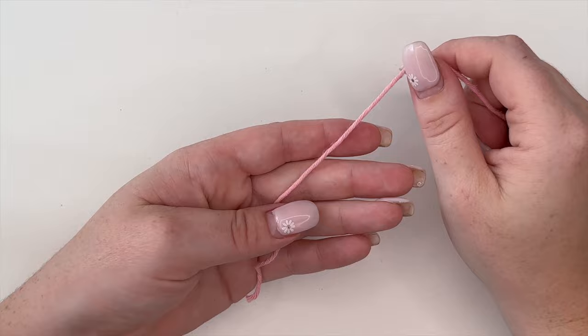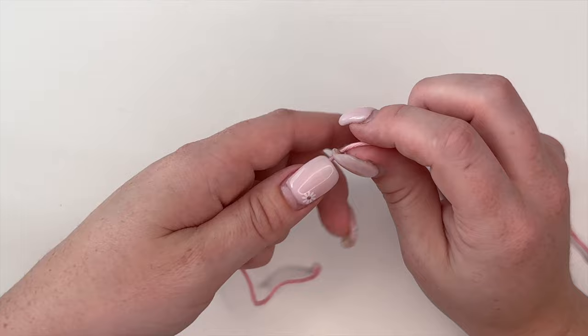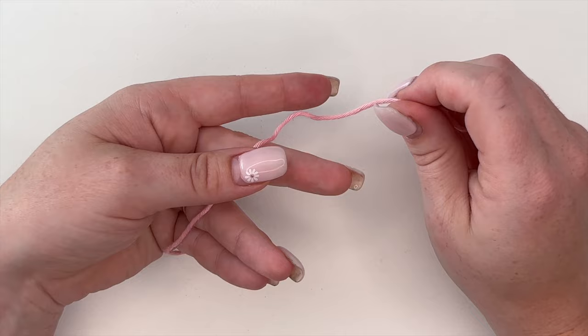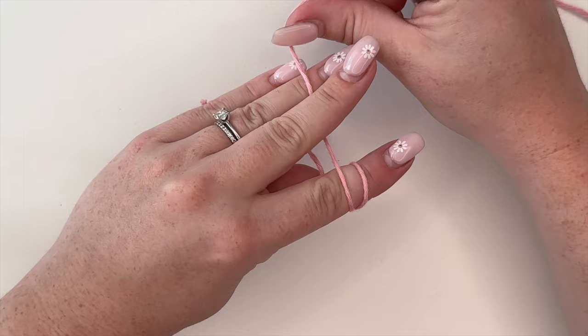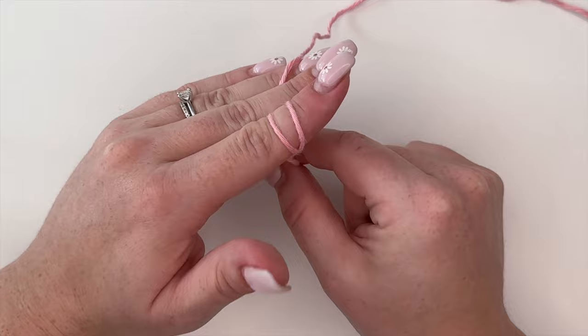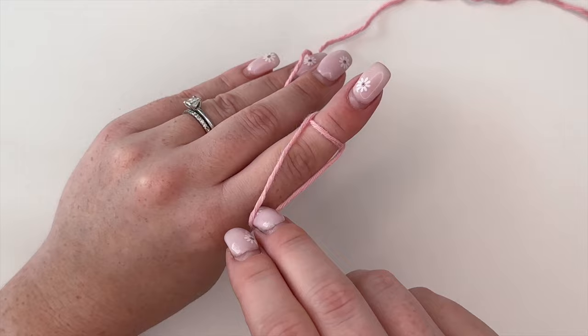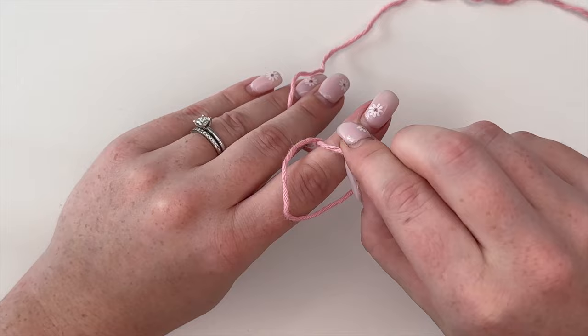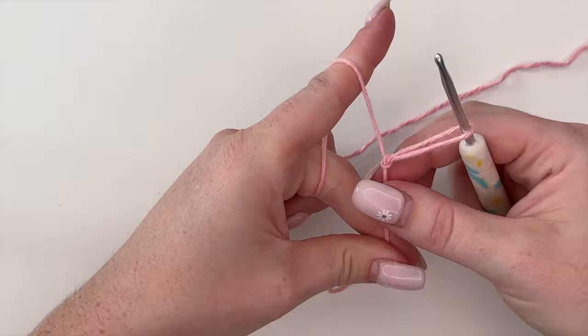Making a slip knot is going to be one of your great skills. I anchor my yarn between my thumb and middle finger, wrap my yarn around my pointer finger, and anchor it with my middle and ring finger — so you have two parallel lines on top and one across the back. I lift up the top loop and put it over top of the back loop, then grab the back loop and pull it off my finger. Pull, and there you have your slip knot. You can adjust it by pulling the yarn ends, wrap it around your hook, and you're ready to crochet.